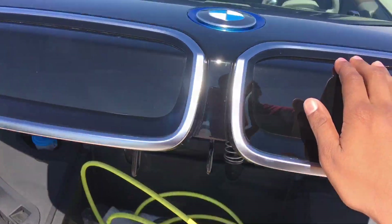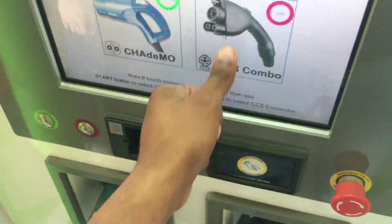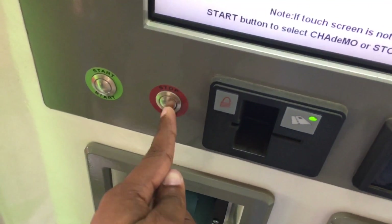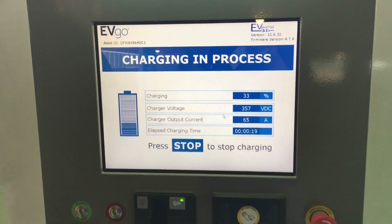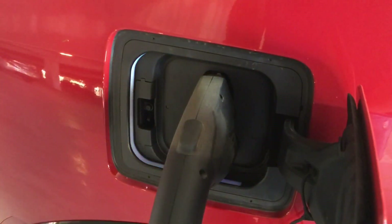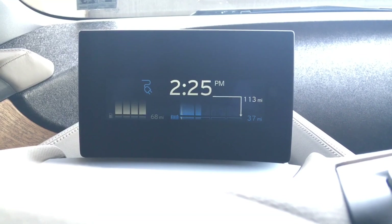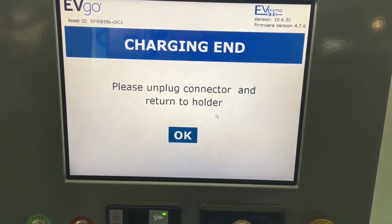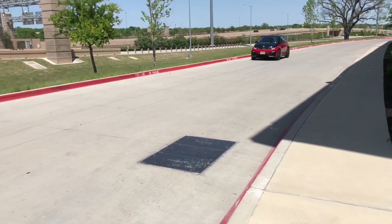Before the driving section, let's talk charging. Sometimes charging stations don't work, but I got this one going. The process is pretty simple and self-explanatory. It took about 45 minutes to go from 30% to about 98% charge, and then we were good to go.